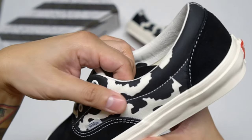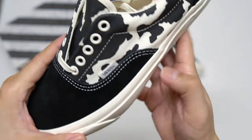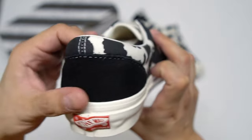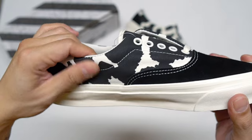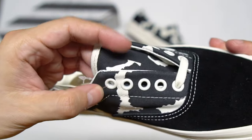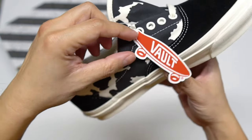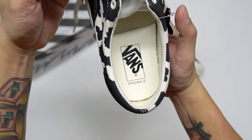Normally when it comes to Vans Vault pairs the back of the tab has the word Vault on it, but this one is blank — it's kind of weird not seeing that. The back heel is also made out of suede. One of my favorite colors is marshmallow, and I love how they made the midsole that color, including the eyelets and the laces. The colors used on this are money — you've got black cow pattern and marshmallow, that's like the best combination.